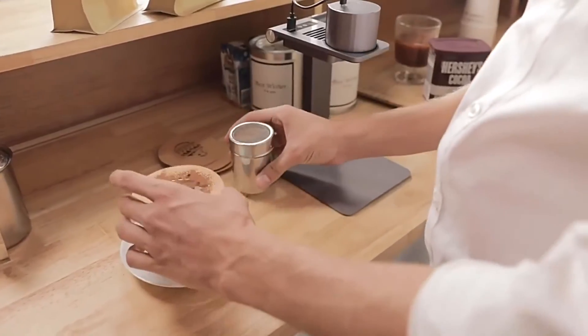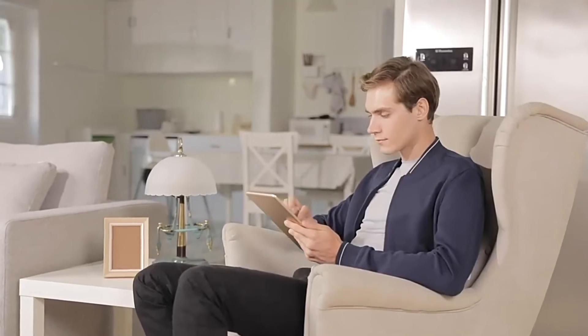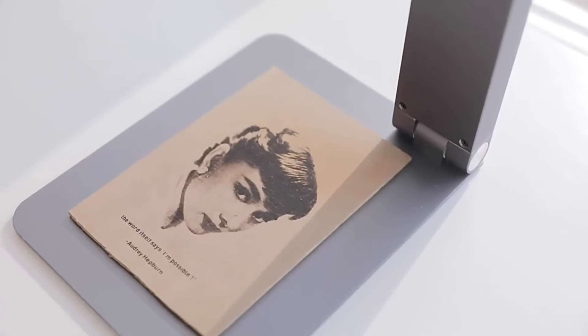It's easy to get Laserpecker ready to work. Laser engraving is as simple as having a cup of coffee. Realize all your imaginations with Laserpecker.